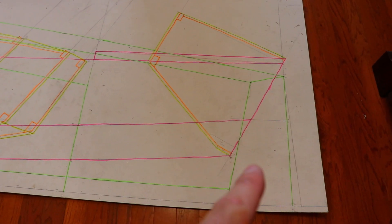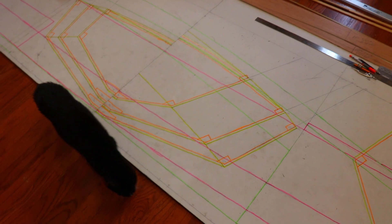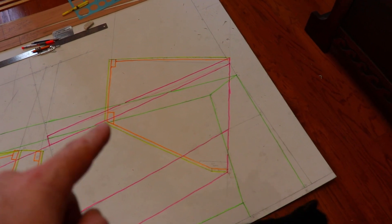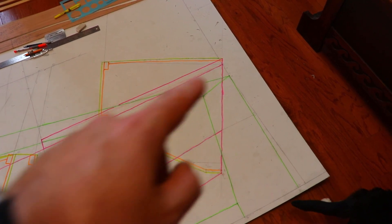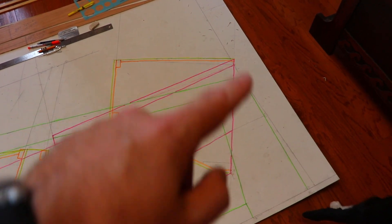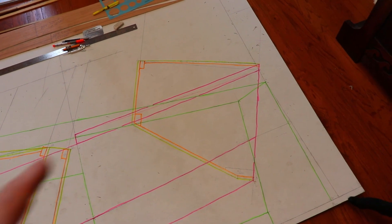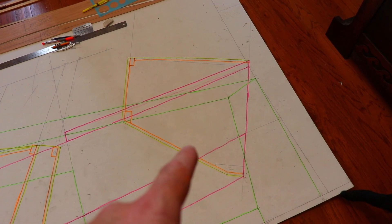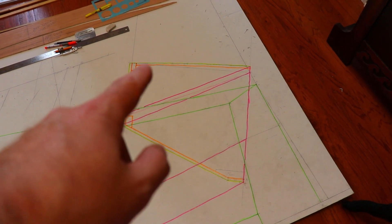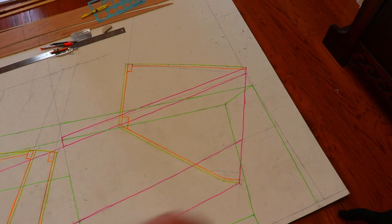Because the transom on the boat is raked, you can't just use the profile or plan view or cross section to get an area for the transom. You have to project the widths out from the actual raked transom and then connect the points to get an actual surface area of the transom. Just like the station frames, I've offset in 10 millimeters from the outside of the transom and drawn the transom frame edging and put in the shear clamp, chine plank, and keel batten.